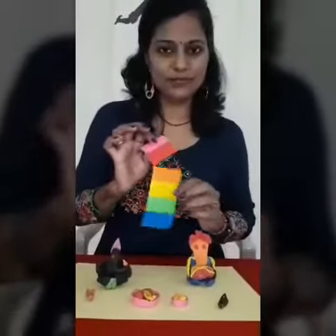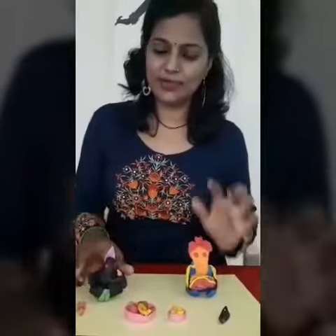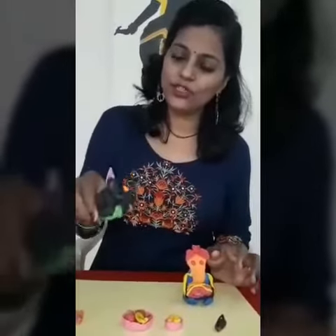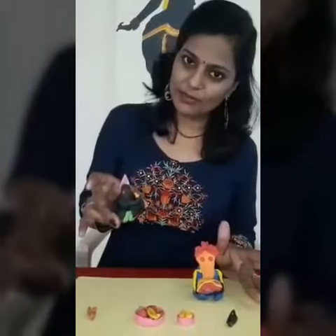This clay is available in the market. If you don't have this, no need to go to the market — you can make it with mud also. With Papa and Mama's help, you can make this type of Ganesha.